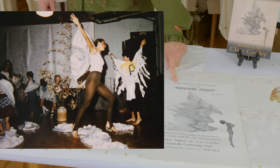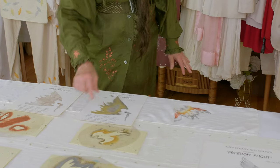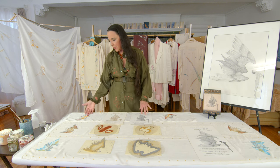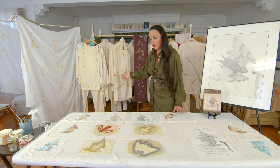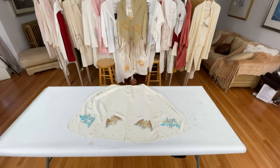So the art became a poster and a flyer, and then the flyer became a three-part stencil that then became these four different versions of the wings on scarves.